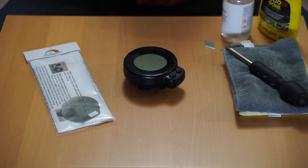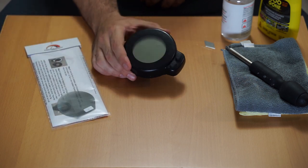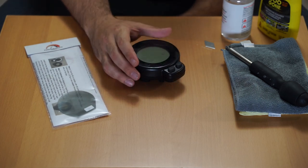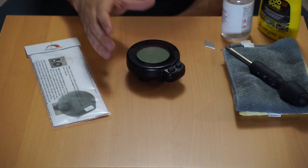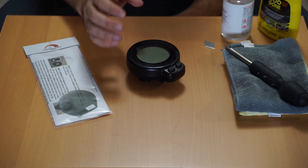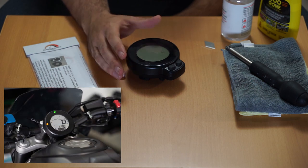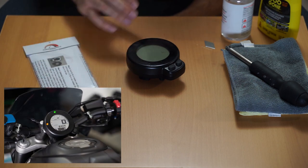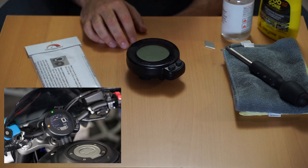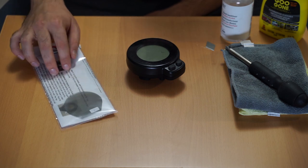Hey guys, in today's video I'm going to show you how to install the LCD flip from Color Clusters on your Yamaha XSR 700 dash. What this modification does is make your Yamaha XSR 700 dash look like the 900 dash. The way it does that is it inverts the colors on the background — the stock dash has a white background with black lettering, while the XSR 900 dash has a black background with white lettering.